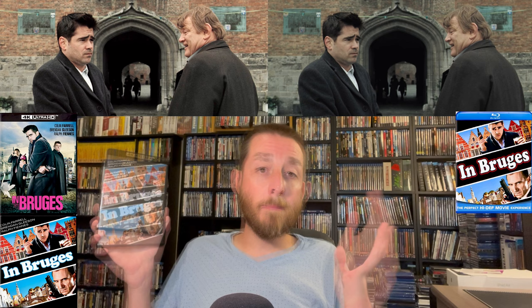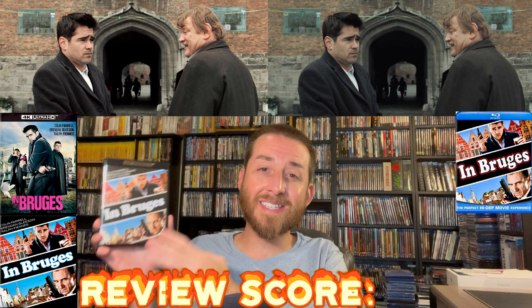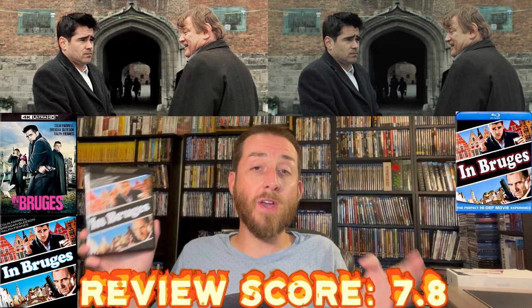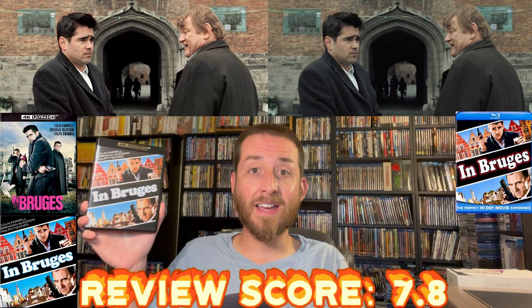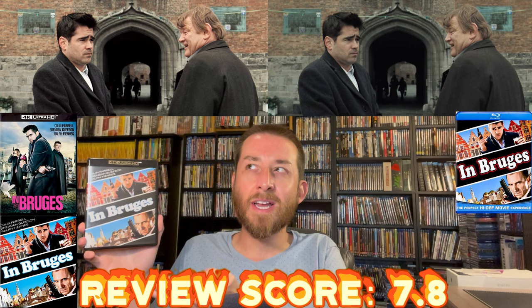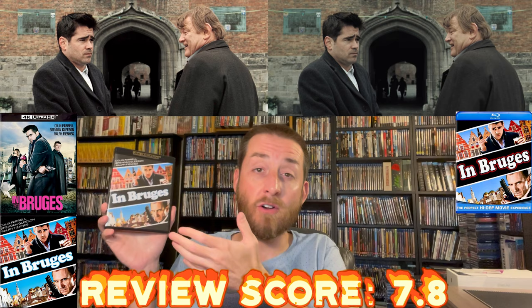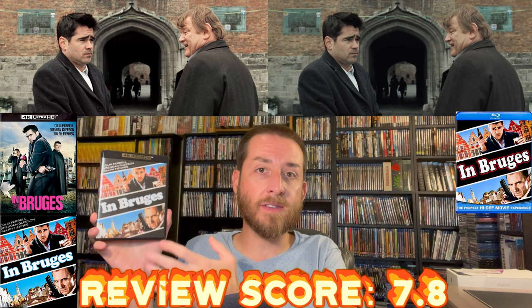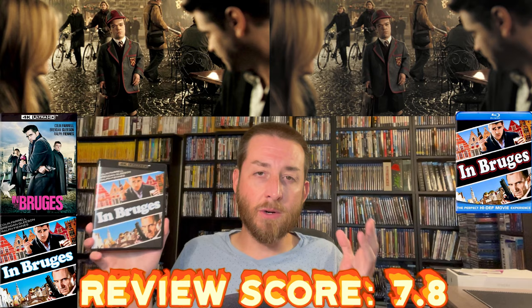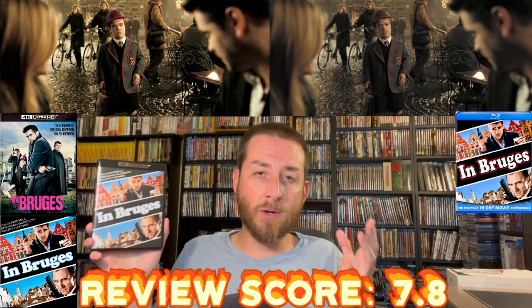If you're a fan of the film, my review score is a fair 7.8. It's good, not amazing, not outstanding — it's not going to knock your socks off. But if you're a fan and want to see it the best way it will ever be released, this is it. I'm actually surprised it even came out on 4K given it was a smaller release that a lot of people hadn't heard of. It is a nice 4K — just keep in mind you've got to temper your expectations, otherwise you will be disappointed.